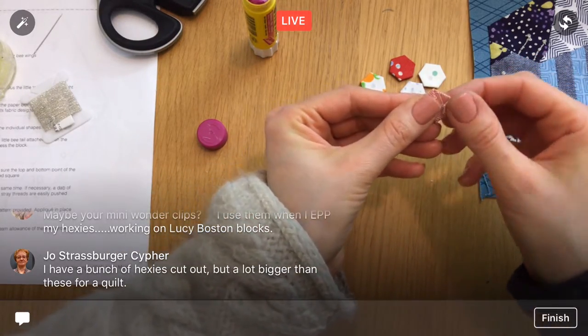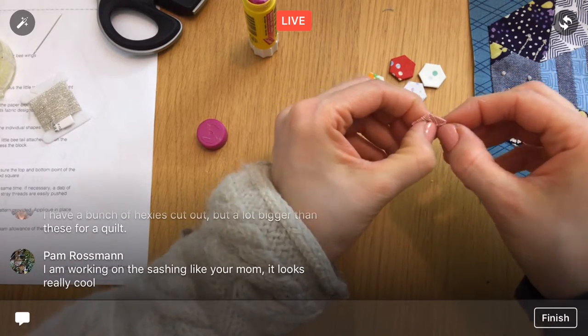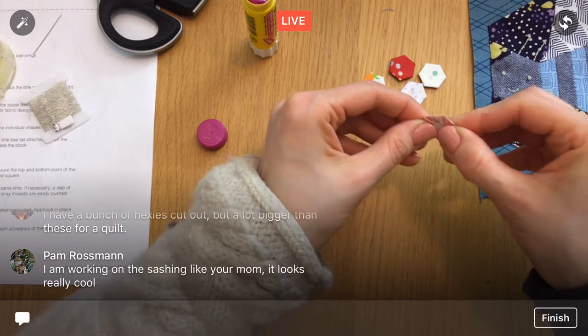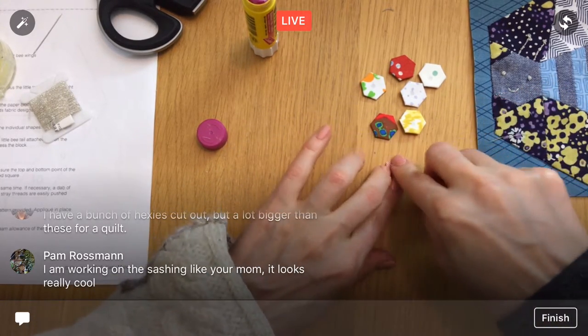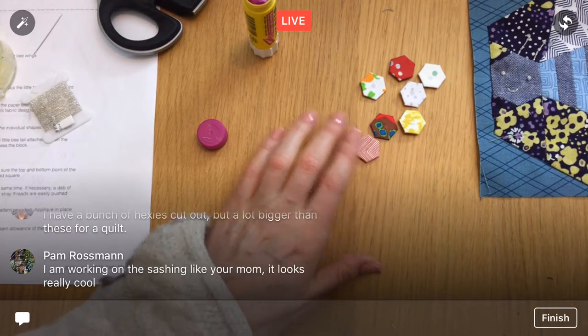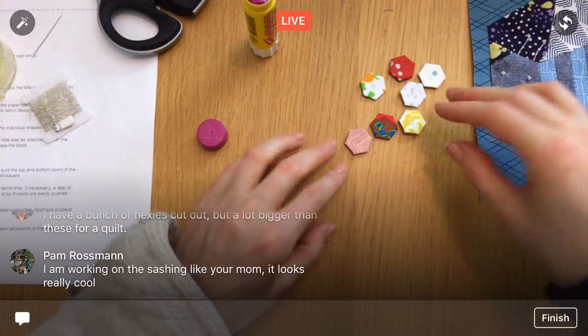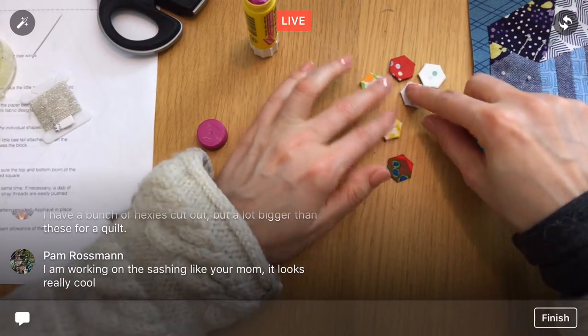If you take the amount of times I've done English paper piece hexies, the Splendid Sampler has been about 92% of all the hexies I've ever done — especially since the Inchy Hexi Club and the So South block, which had bigger hexies. She's working on the sashing — I thought it looked so neat in the example photo. I was almost thinking of doing that too, but I'm still going with mashing everything together.